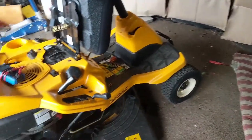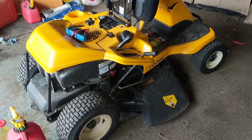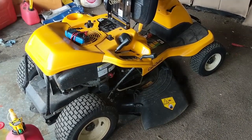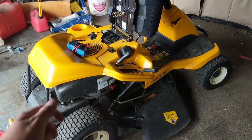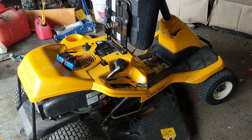My shop's kind of a mess right now. I wasn't planning on doing a video but I absolutely had to for this, because what a poor, poor design by Cub Cadet. My customer complained that when he would turn his key with the brake on and he's on the seat, the engine wouldn't start.